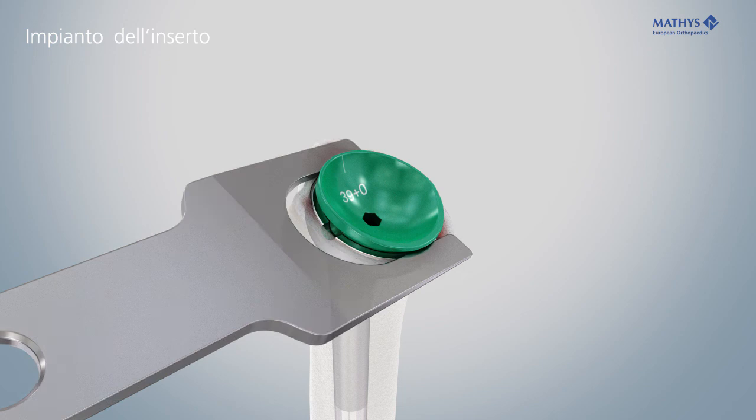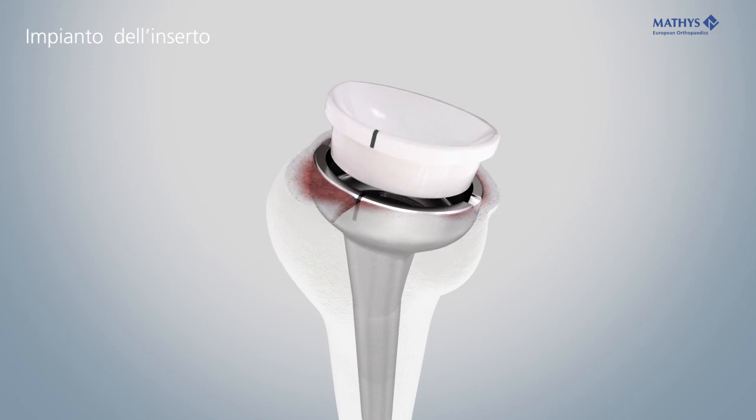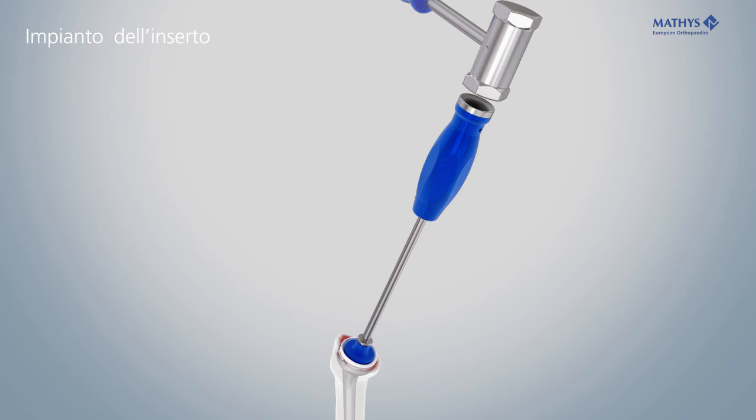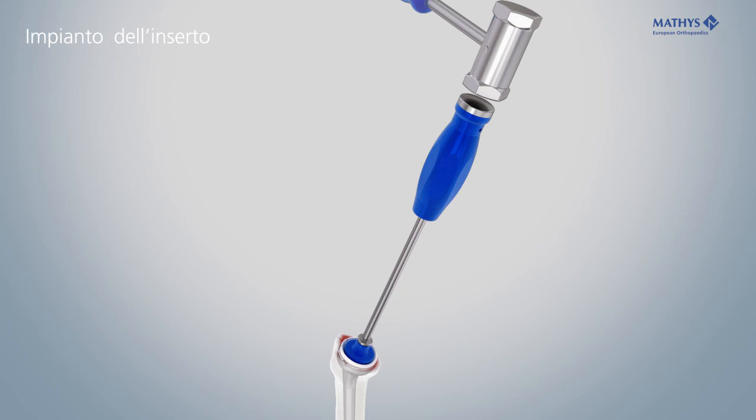Remove the trial inlay with the inlay extractor. Insert the inlay, ensuring that the lateral laser marking of the inlay is precisely aligned with the stem marking.